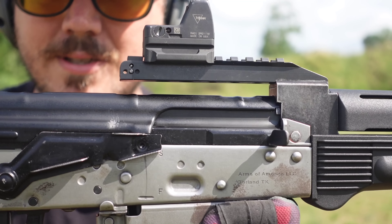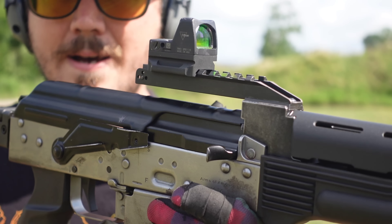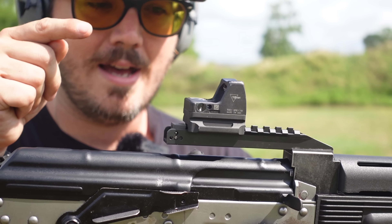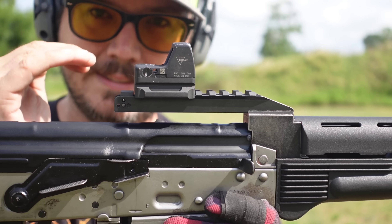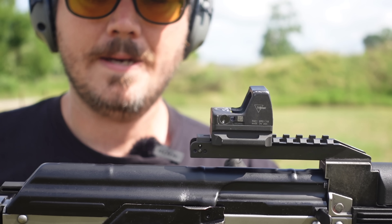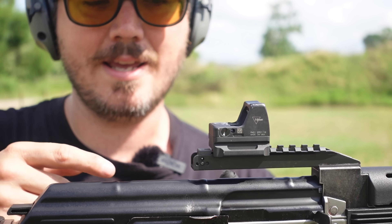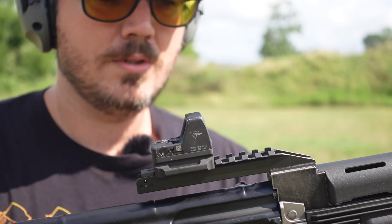Factory optic mount — some people don't know that that actually is factory. Krebs actually makes a radius cut here on the optic mount, which is kind of cool. Atero Arms makes replacements for these — I highly recommend it. I have tried several optics on these and I don't like any of them because they're so high. The shortest height-over-bore I could get was just putting an RMR on a low mount, and it's still too high. That's just how FB did it for some reason. And it has integrated iron sights down there, just like a regular one.